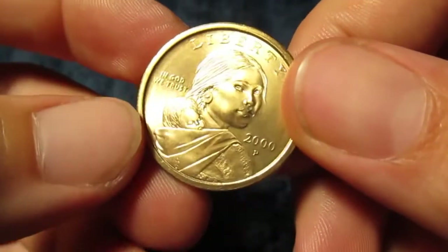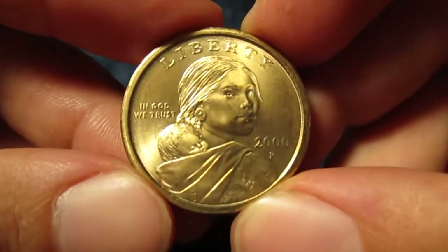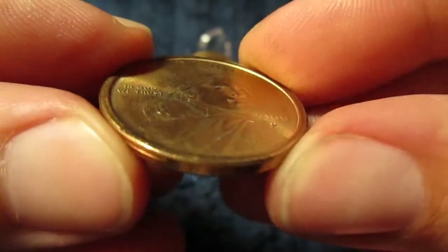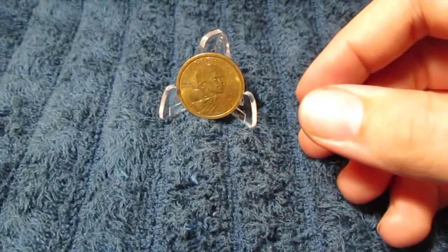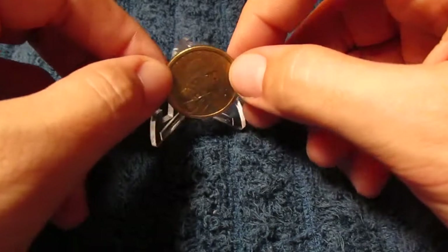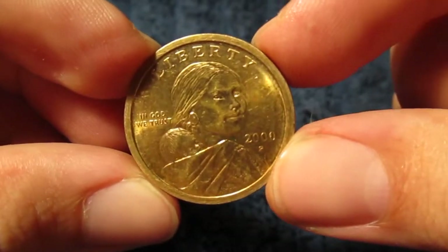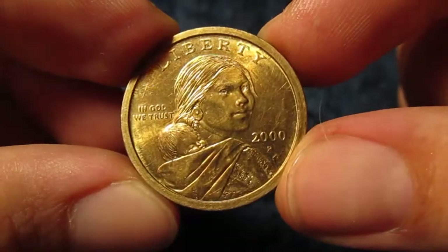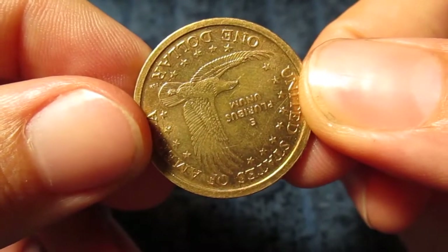Take notice of how I flip this. Coins in the United States have what's called coin orientation — you flip it like this and it's right side up. But this coin here, as I was coin roll hunting, I found that it actually has a rotation error. I wanted to make a video and ask for help among other coin experts and enthusiasts. As I flip this coin the exact same way, it's almost completely upside down.